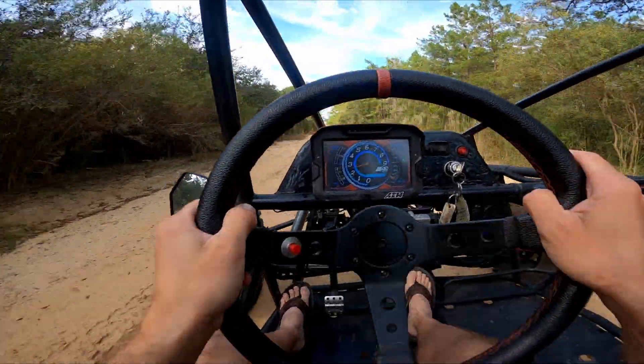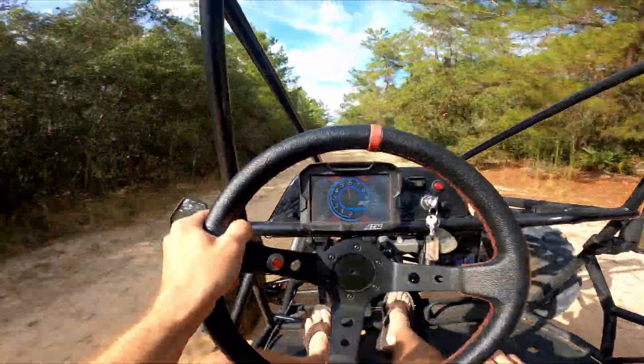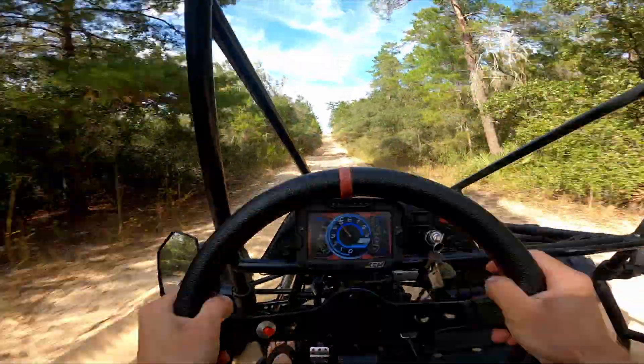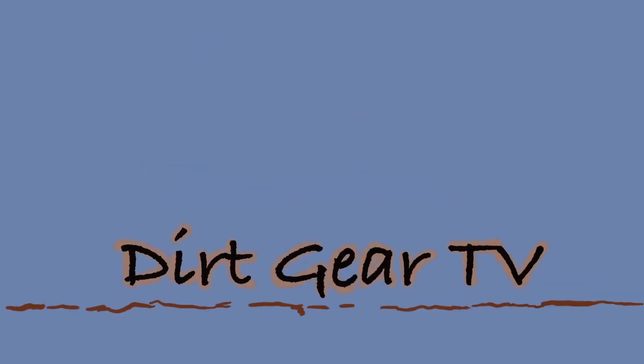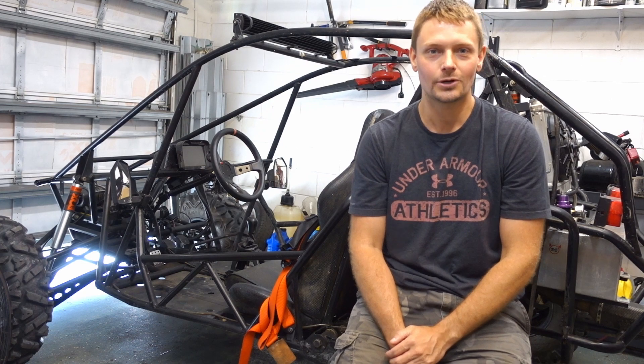And then when we do our flat shift, we're going to do our flat shift. Welcome to Dirt Gear TV. I'm Rick. Welcome to my channel.